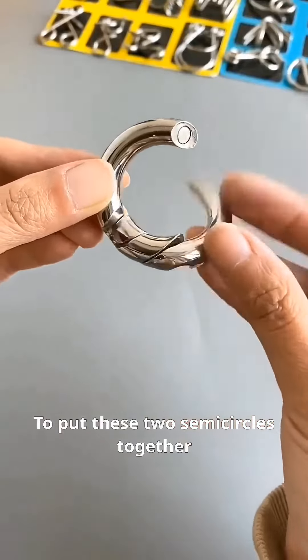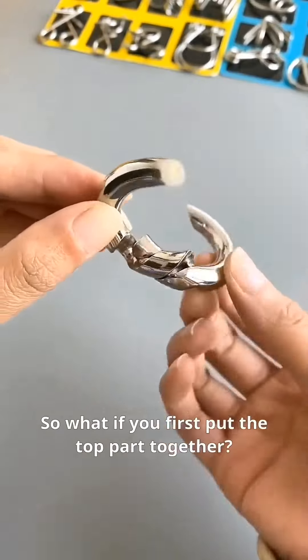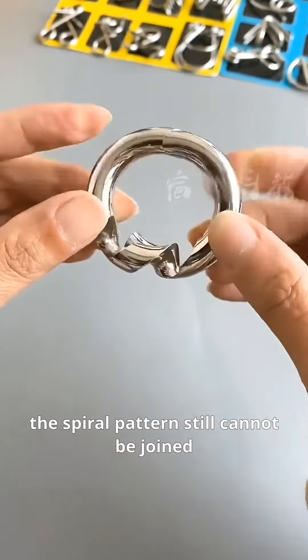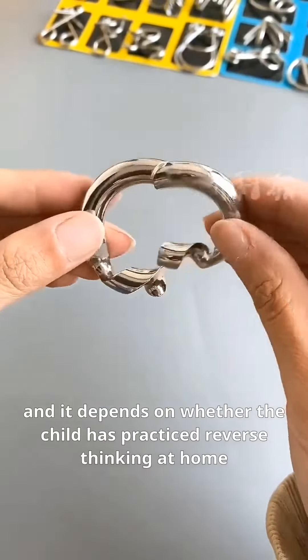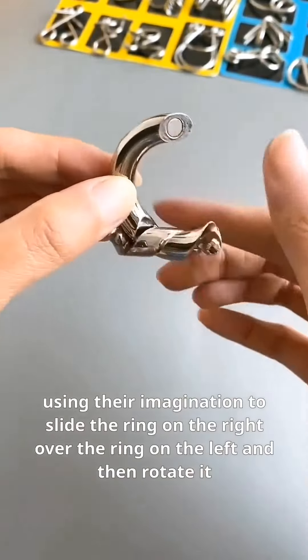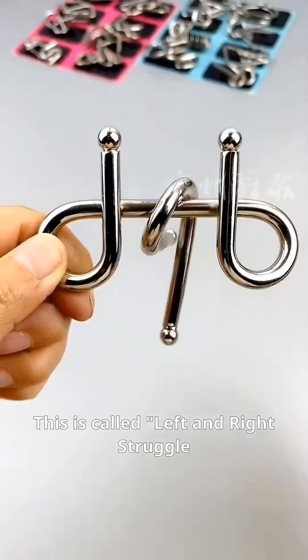To put these two semicircles together, if you don't use your brain, you will find that they don't fit together at the top. So what if you first put the top part together? At this point, the spiral pattern still cannot be joined. It depends on whether the child has practiced reverse thinking at home — using their imagination to slide the ring on the right over the ring on the left and then rotate it, forming one circle. This is called 'left and right struggle.'